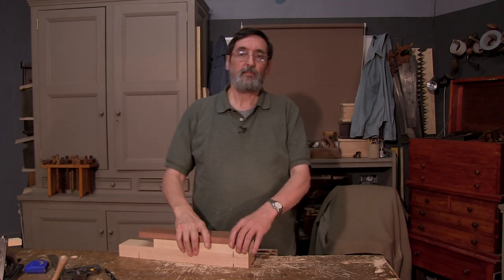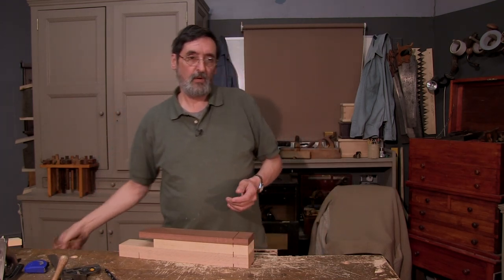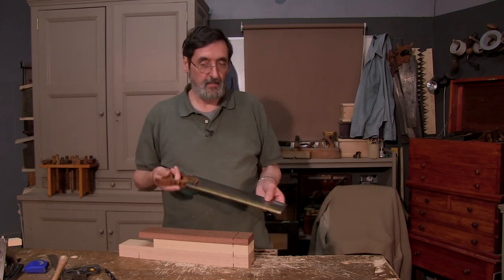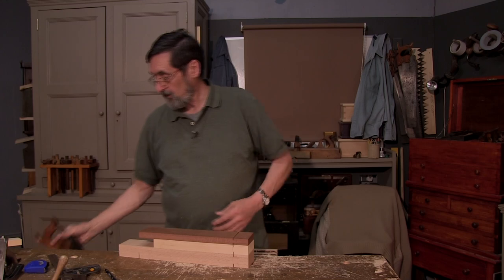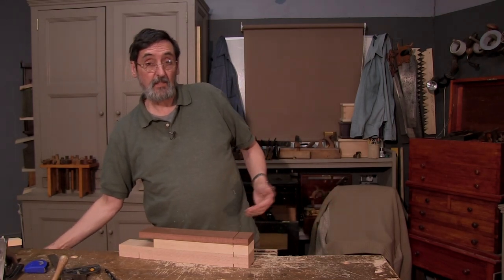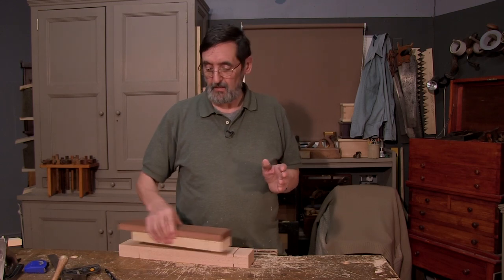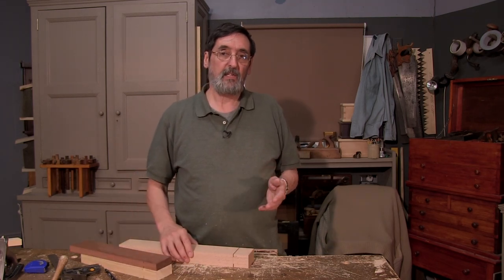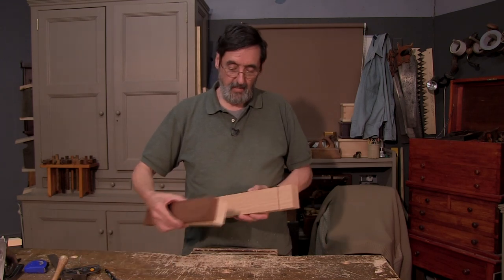A lot of times we talk about tenon saws — the tenon saw was created to cut tenons and cuts in a straight line — but 90% of my tenons I actually split. Depending on the wood, I look at the grain and try to determine which way it's oriented before I split. I've got three different woods here.